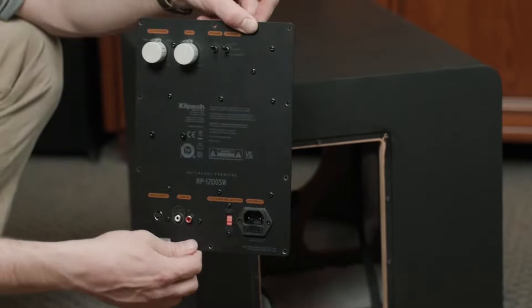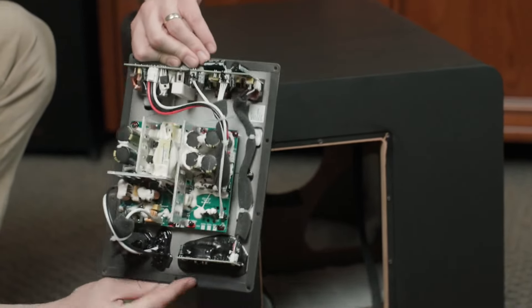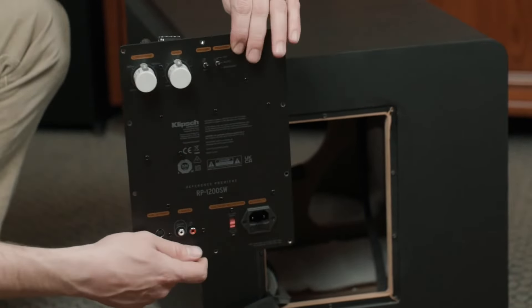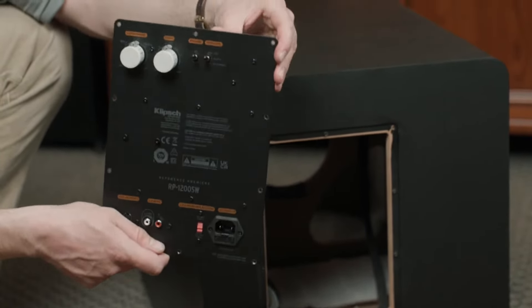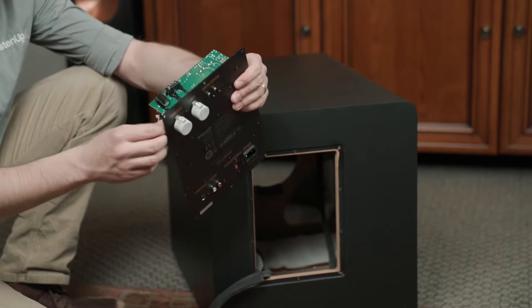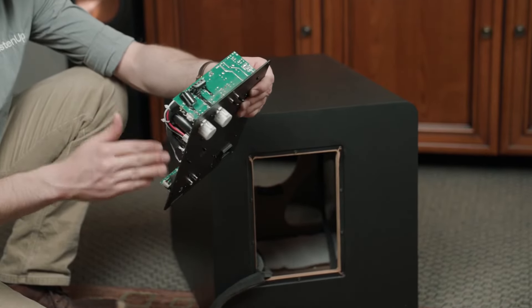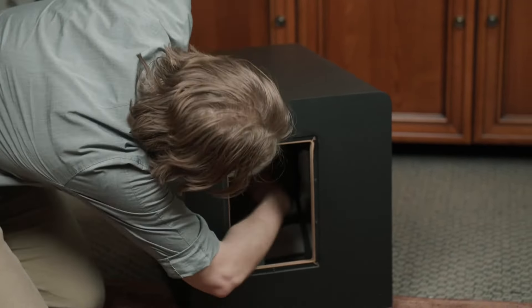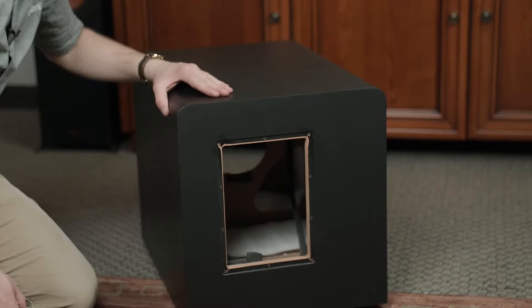We've pulled out the amplifier unit, and looking on the back, we've got highly efficient capacitors. This is going to be a highly efficient amplifier using Class D amplification. We see we've got our inputs right here, all the way up to a fully analog pre-amplifier unit, before we go into actual power amplification downstream. And wires running all the way from here, back through the cabinet, where our driver is located.